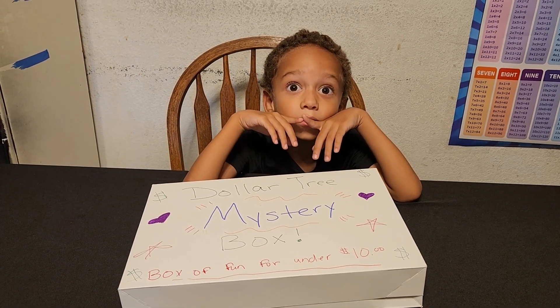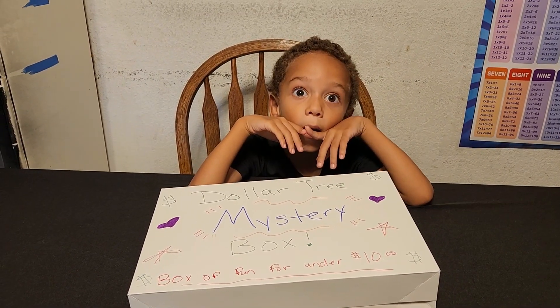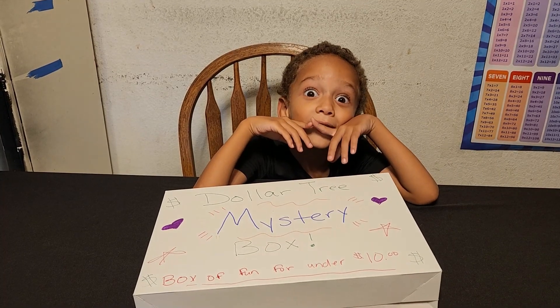Hey everybody! Welcome to Toy Reviews and Unboxing with Justin. That's me.